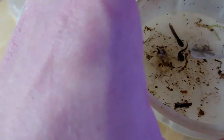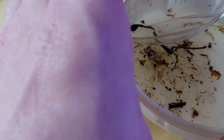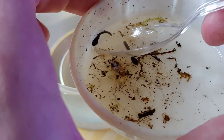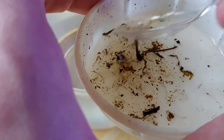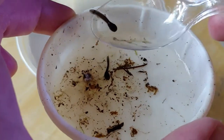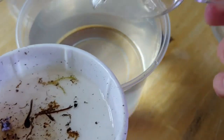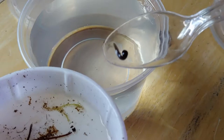I just kind of gently slide the spoon up against them, and a lot of the time these guys will actually help you out and crawl right onto the spoon. Just be careful — yeah, he kind of wiggled himself right up there, and he'll kind of hang on there.